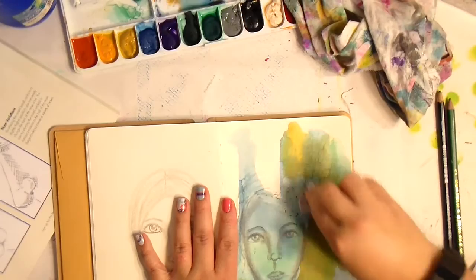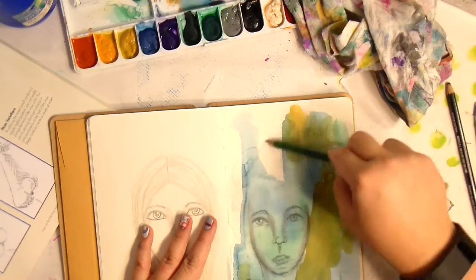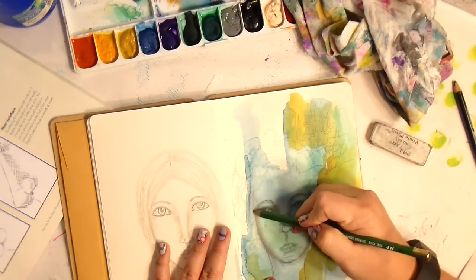Pam talks about in her book that you have to practice, so I've committed to doing 15 minutes a day of some type of sketching faces in my journal.